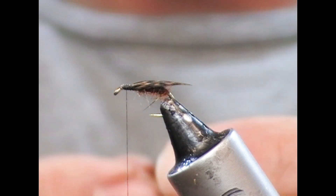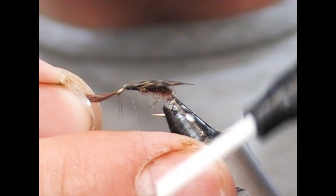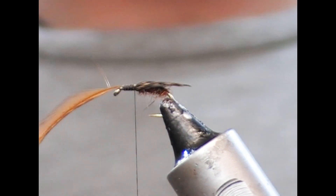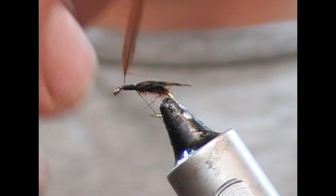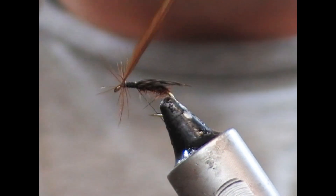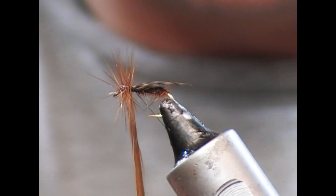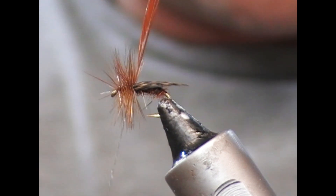So now I'm going to take a red game genetic saddle feather, tie it in at the front, and then take my tying thread to the rear over the thorax. Then I'm going to start to wrap that — wrapping backwards in touching turns until we hit the point of the wing.